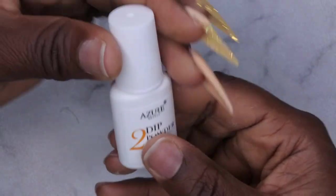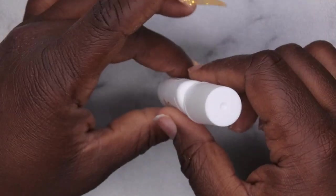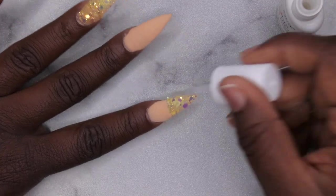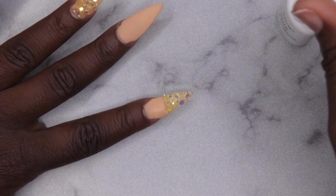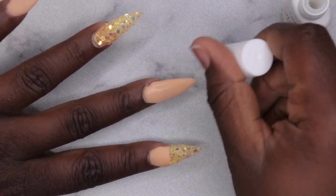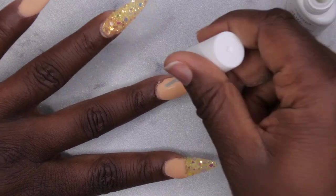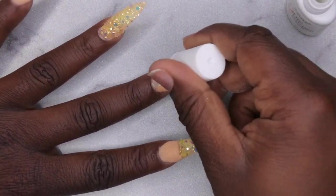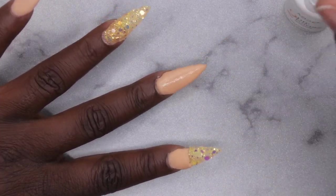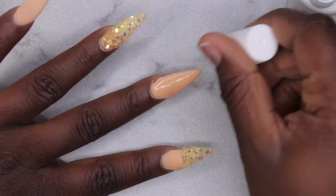Next I'm going to go in with the activator. I was thinking about whether to encapsulate these two nails, but I decided against it because I don't want it to come out cloudy. I'm going to do two generous coats of activator and then proceed to filing. I don't know how to work with dip liquids and glitters just yet — I've figured out how to do it with gel but not with actual dip liquids. If y'all have any tips and tricks, I would greatly appreciate it.